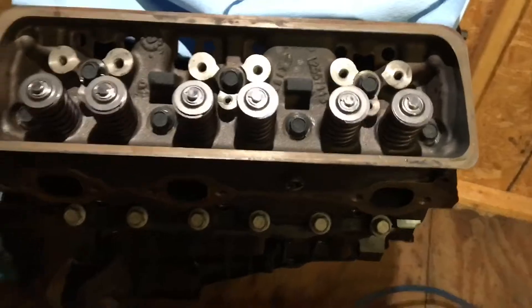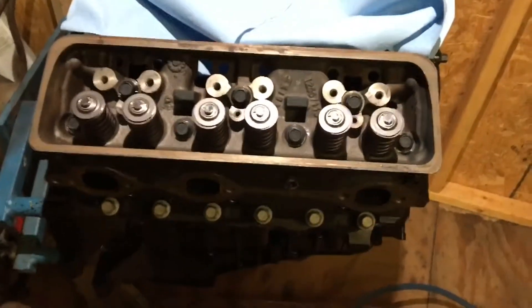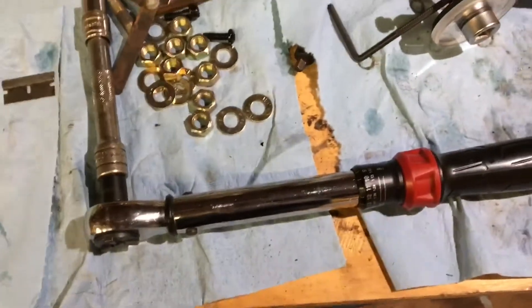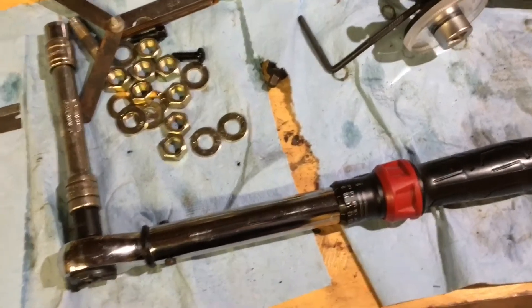So now I'm about to do the initial pass — it's called the first pass. You have a first pass and a second pass. The first pass, according to the manual, you tighten it down to 22 foot-pounds. I have an inch-pound torque wrench here set for 264 inch-pounds, which is equivalent to 22 foot-pounds — that's at the maximum range of this torque wrench.